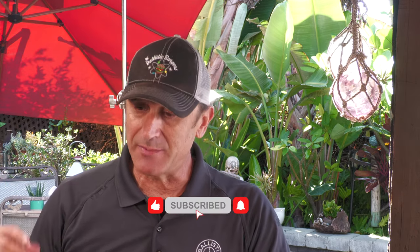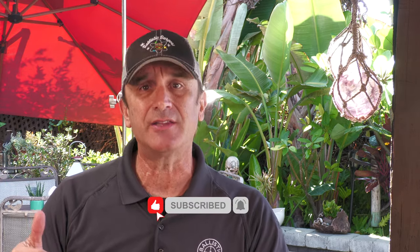Anyway, thank you for stopping by. If you're not subscribed, please hit that subscribe button, make sure you ring the bell, and thumb it up if you like the video. I will see you on the next video. Cheers.